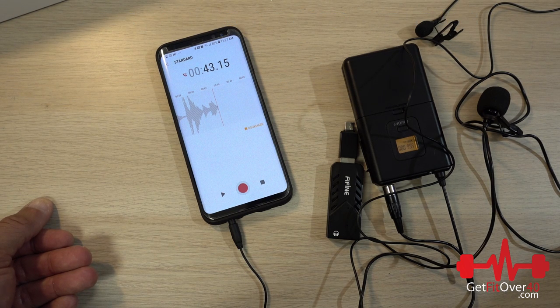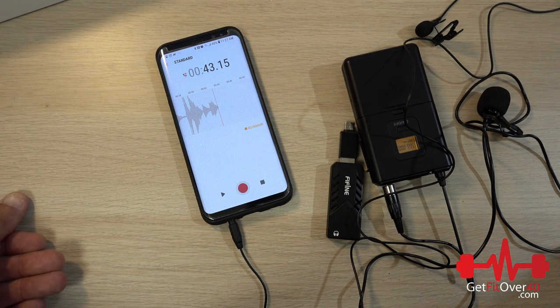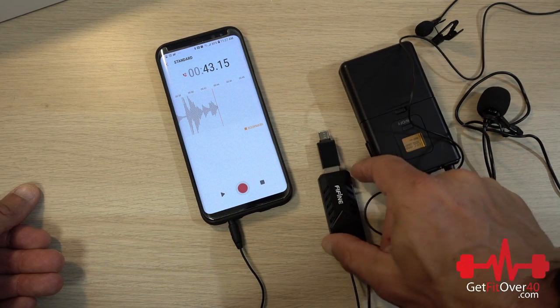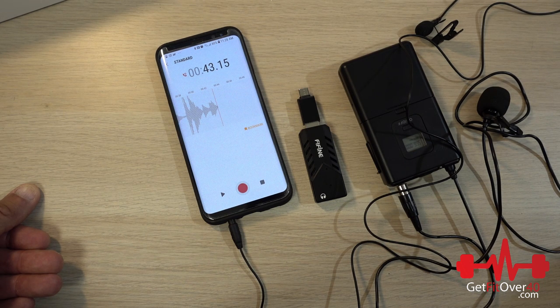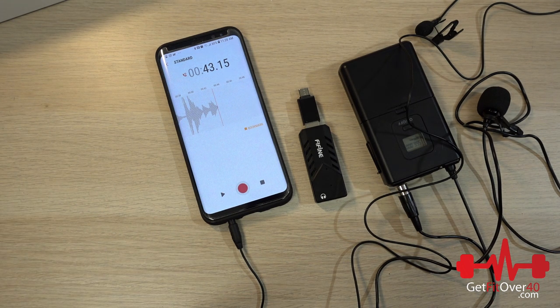That pretty much finishes this preview unboxing. I will be doing more thorough testing — with the headset, different ranges, seeing how far you can get from it. You can use this with your iPhone video. On my Samsung phone, the built-in video app didn't recognize the USB input, so I had to download a third-party video recording app with alternate audio inputs. Once I did that, I got video and audio from the FIFINE wireless mic simultaneously. That way you can place your phone somewhere and walk away without a cord, still getting good audio no matter where you are within range.